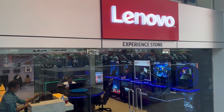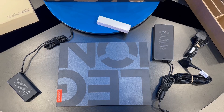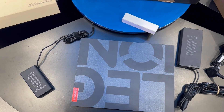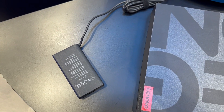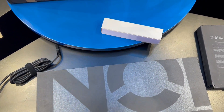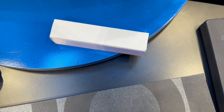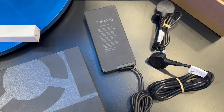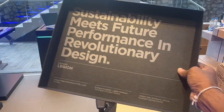Lenovo Experience Center — Lenovo Legion 9, Core i9 13th Gen. What's in the box: Legion 9i Gen 8, 16-inch Intel. User manual, 330W GaN adapter, 140W USB-C adapter, internal battery, switchable keycaps kit with eight keycaps.